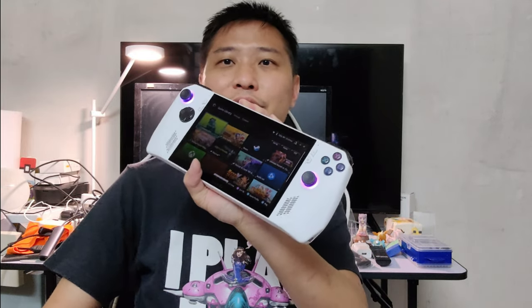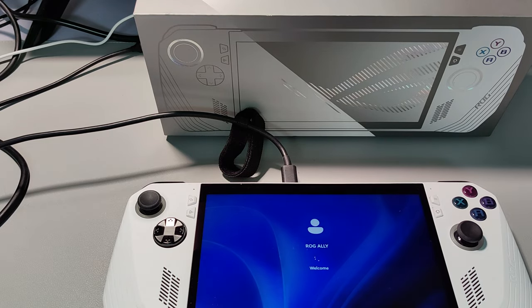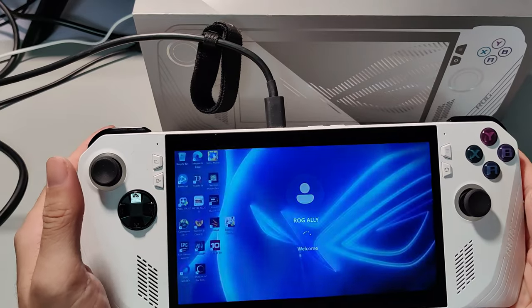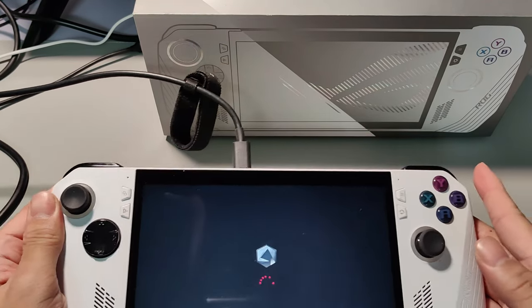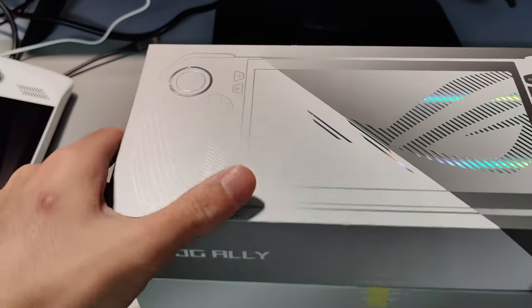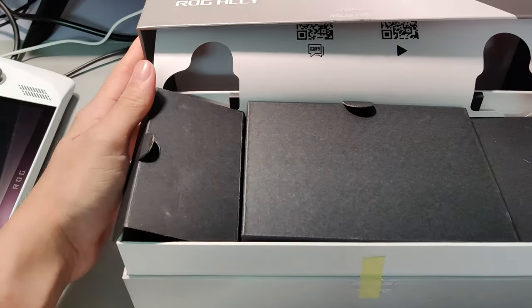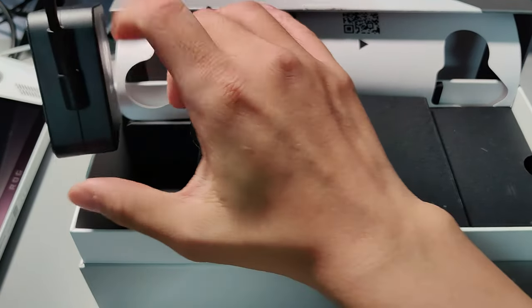Hi, this is Aaron from 1side0.net and today we will take a quick look and overview which includes the unboxing of the ASUS ROG Ally. Let's check it out. Let's kick start with the unboxing — I have taken out the device already, so let's go through what is inside the box.